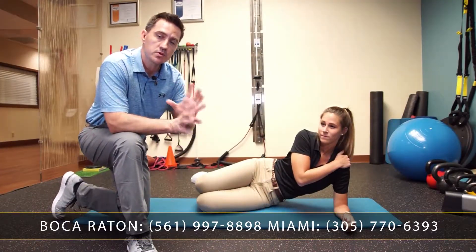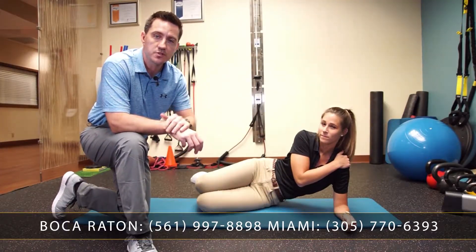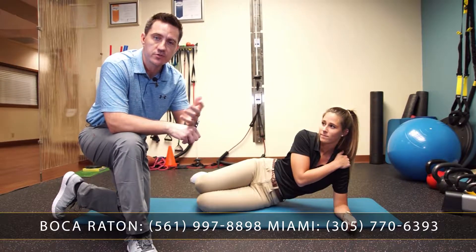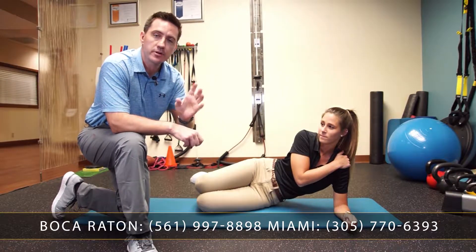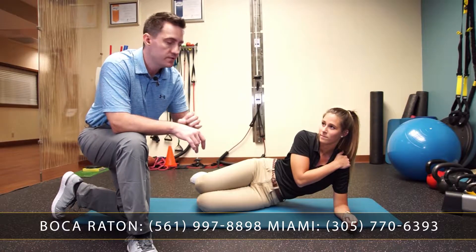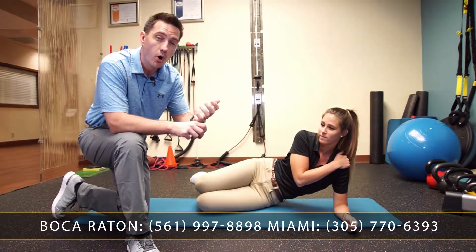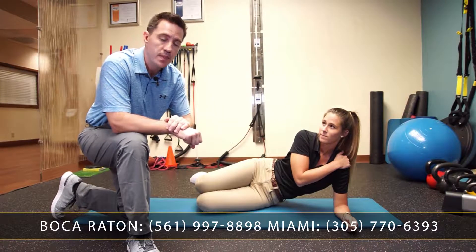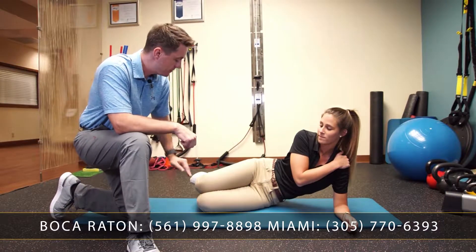This is the side bridge, which we're going to show you for really good core stability. It's one of the core four exercises we make sure most of our patients are doing. There are beginner, intermediate, and advanced versions. If this hurts at all, you can do it on the wall if you're in a bit more of a low back pain condition.